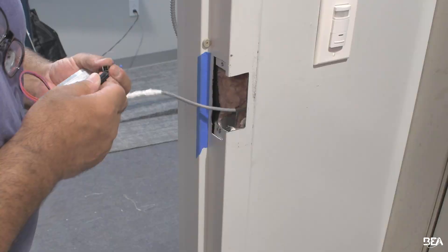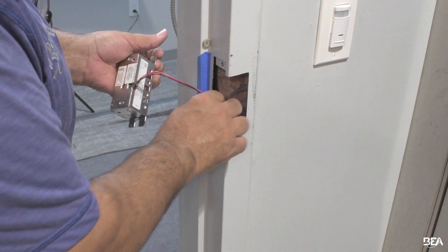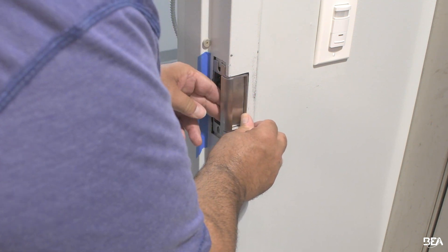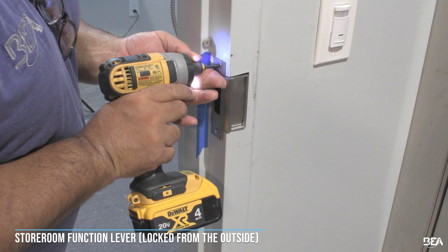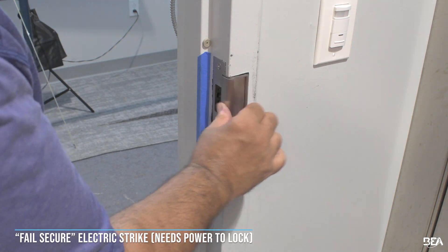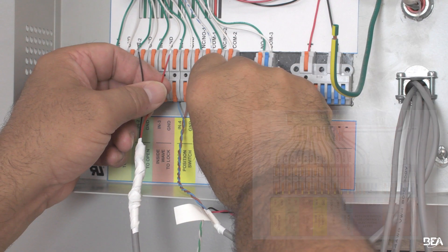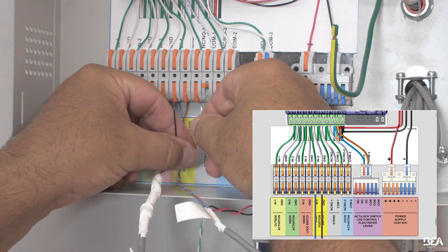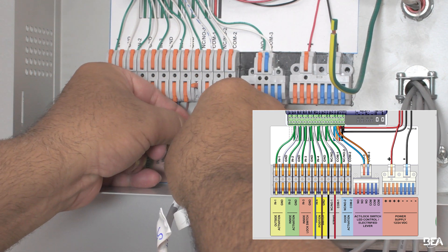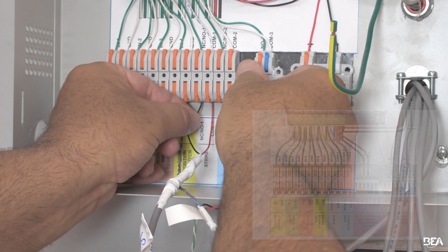Mount the electric strike. The appropriate electric strike should be chosen for your application. A public, single occupancy restroom should require a fail safe electric strike, meaning without power the electric strike is unlocked. When used in conjunction with a storeroom function lever, this will allow a completely touchless system. A normally locked single occupancy restroom, like a staff restroom or one that requires permission to enter, will require a fail secure electric strike, which requires power to lock. Wire the electric strike to the power supply cabinet. The power supply cabinet is pre-wired to use the wet output functionality of the BR3X. When DC wet output is selected, the common terminal is positive and the ground is switched between normally open and normally closed. Refer to the user guide and system wiring diagram for more instructions.